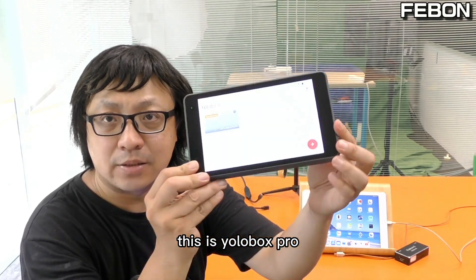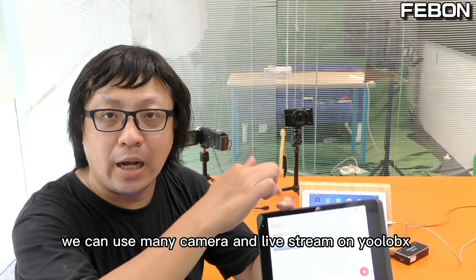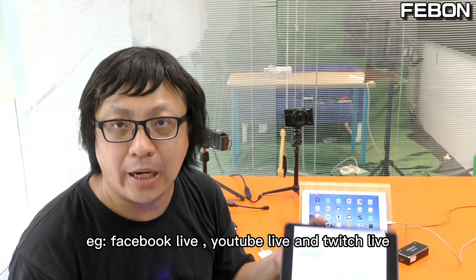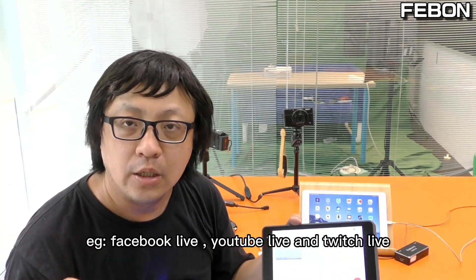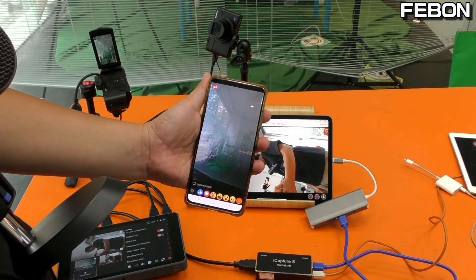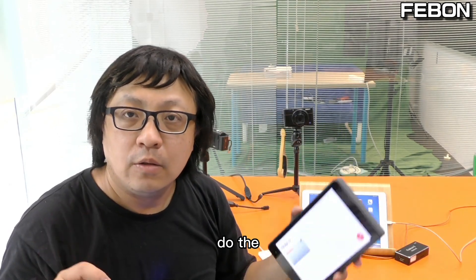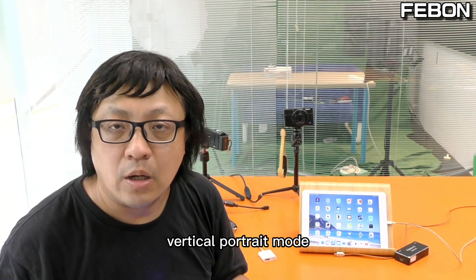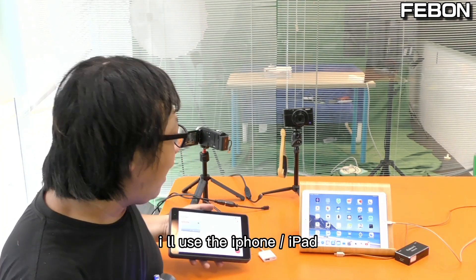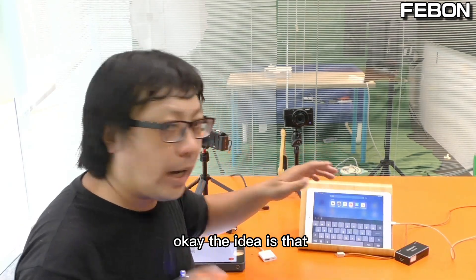This is YoloBox. We can live stream with many cameras on YoloBox to do Facebook Live, YouTube Live, and Twitch Live. It does not support 4-chain portrait mode natively, but today I will show you how to make YoloBox do the vertical 4-chain mode using an iPhone or iPad.